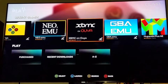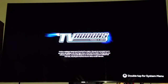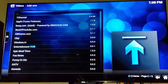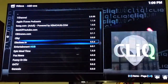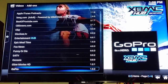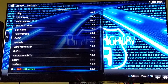XBMC shows you all your videos and movies. You go to add-ons and you get all these channels. They say you can watch live TV, but I have yet to get that to work — not that I need it since I have cable, but I haven't been able to get it working.